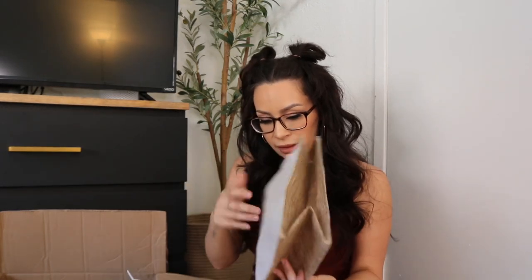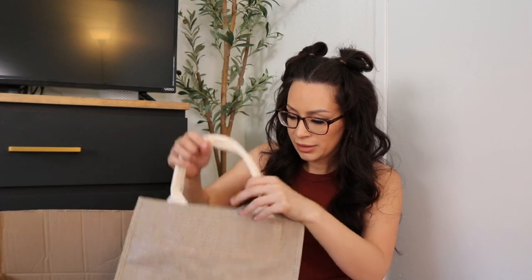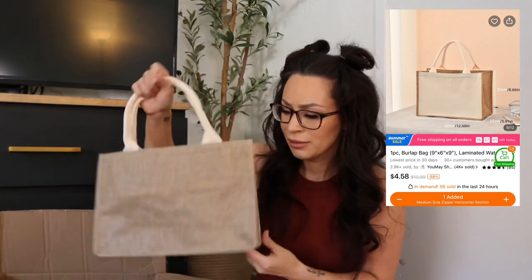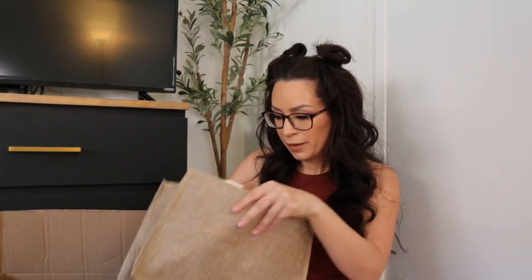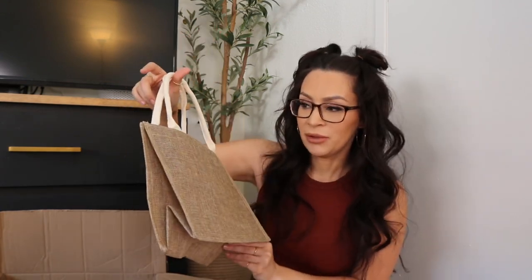Oh, it's a lot smaller than I thought it was going to be. I don't even know why I got this to be honest. It was just on the other bags, I liked the color and I think it's cute. I don't know what I'll use it for — I thought it was going to be a little bit bigger, but it's a cute little canvas bag.